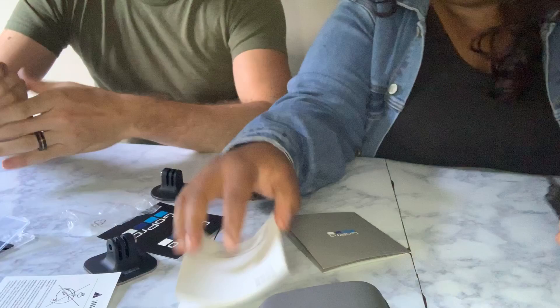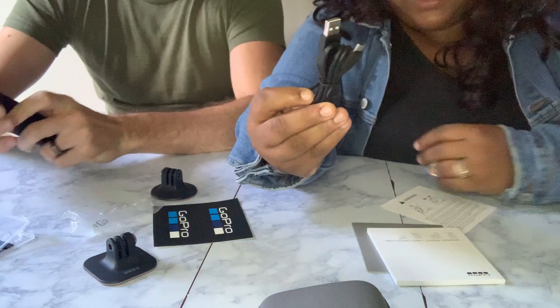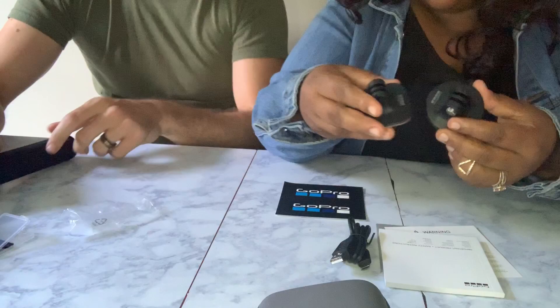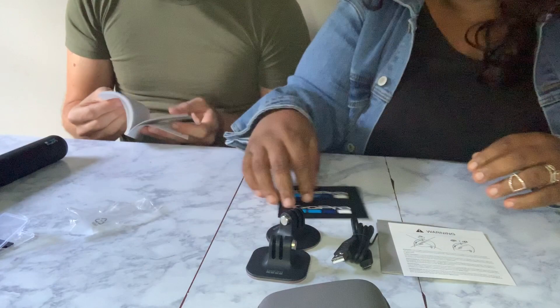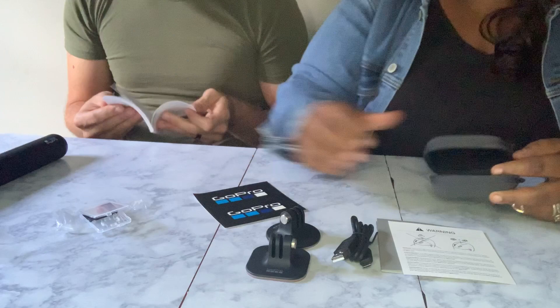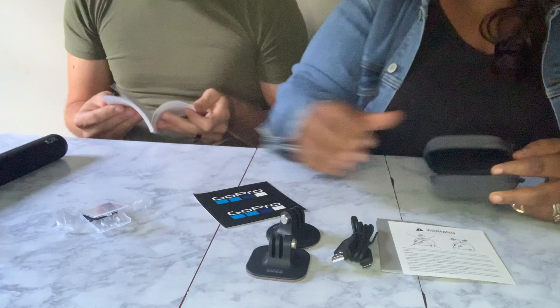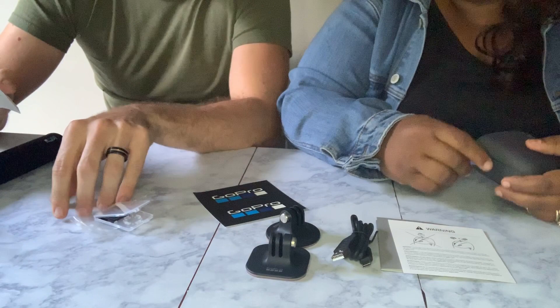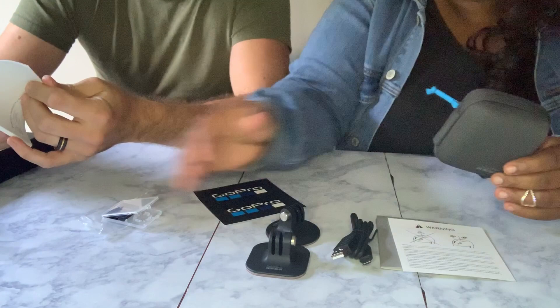Other things included with this are the USB cable, which allows you to transfer information right to your computer and also charge your device. On top of that there are two stands that you can utilize for other purposes. Very important: the SD cards are NOT included. We went to Walmart and purchased two mini SD cards — 32 gigabytes each, with a speed of up to 95 megabytes per second. We'll be testing those out to see how they perform.